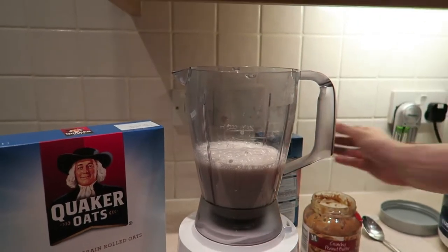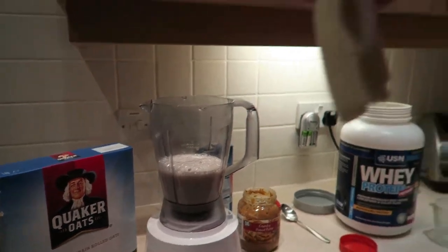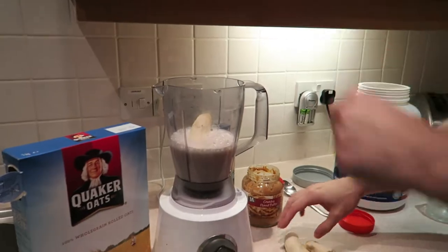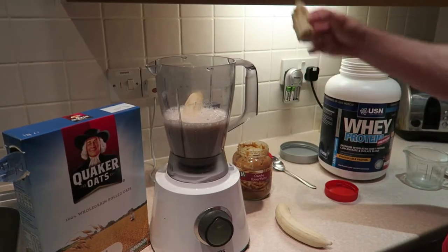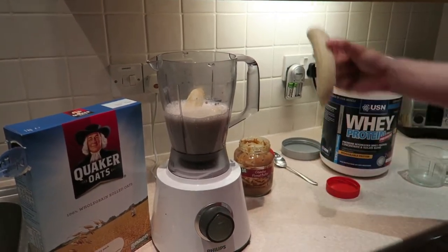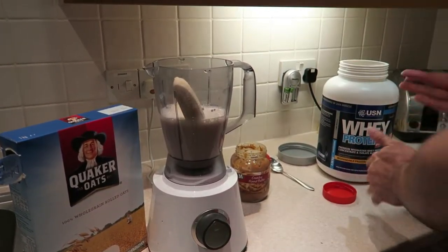After that, we're going to throw in two bananas, which I didn't mention but they are in the ingredients. There's one, and there's two.